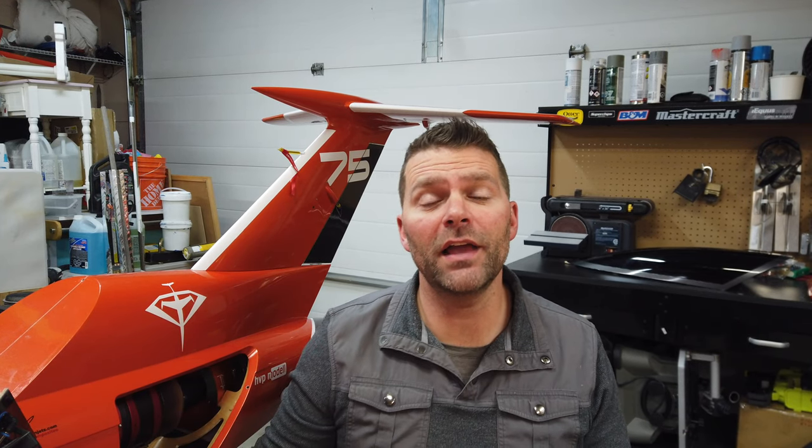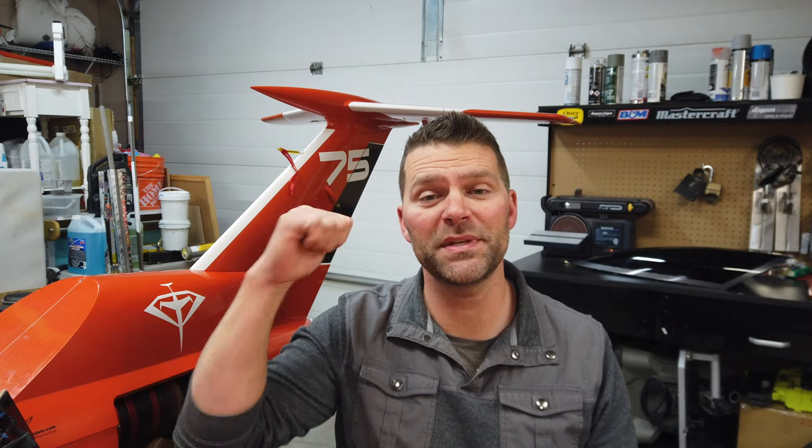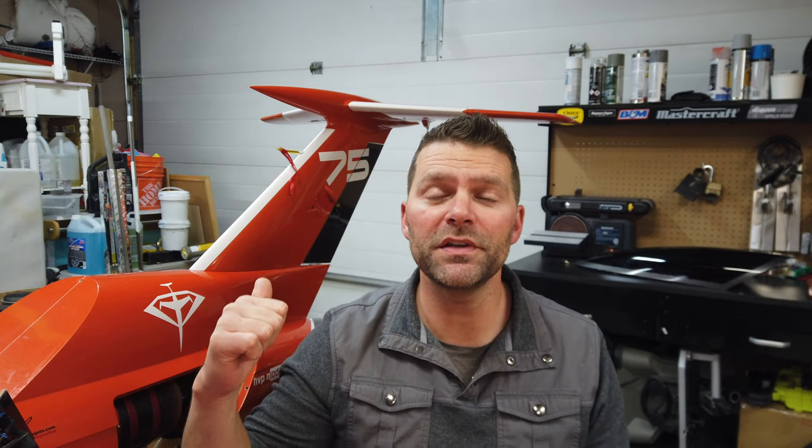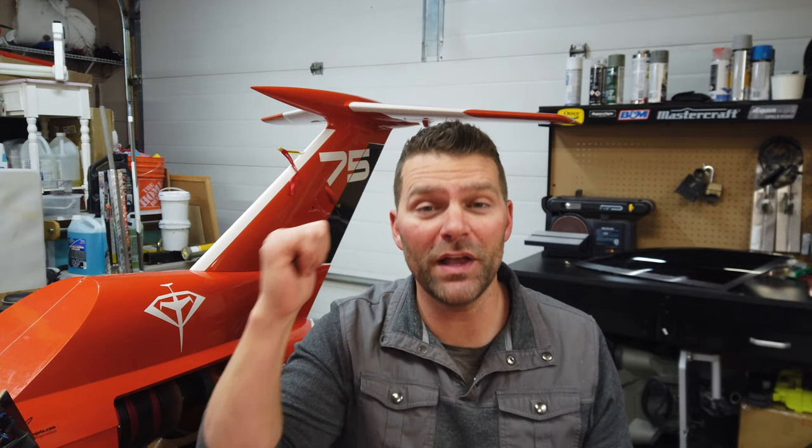Hey guys, welcome back to the channel and welcome back to installing an RC light system in a plane. This video also encompasses the diamond build from Aviation Design, and it's centralized around the Skycandy light system going into this aircraft. Let's roll that intro and get into it.